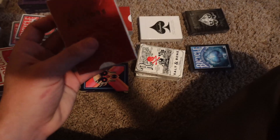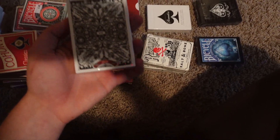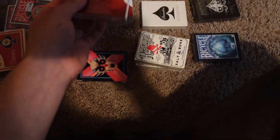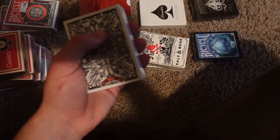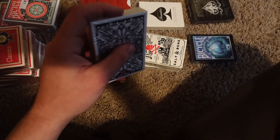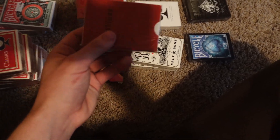Next up are the Hellions from Daniel Madison — these are the V3, I believe. You can actually still find these at certain websites for like $6 a piece, which is not bad. These are super good. They're pretty thick, they feel really nice. I think it's the Cardamundi B7, on either the Slimline or some other stock — I don't remember what it's called — but they're super nice.